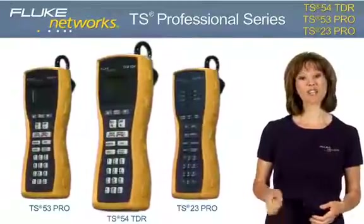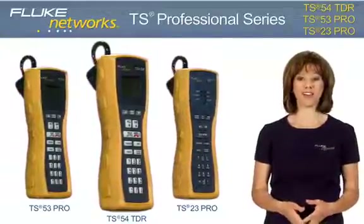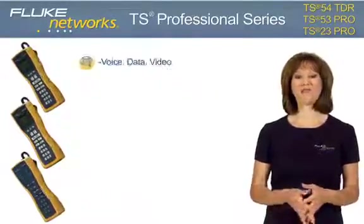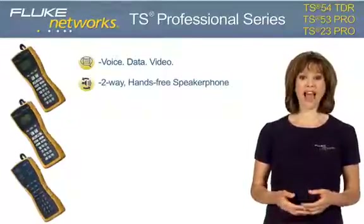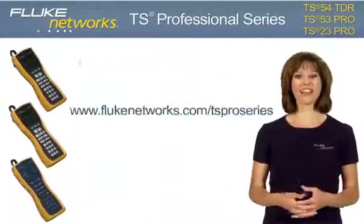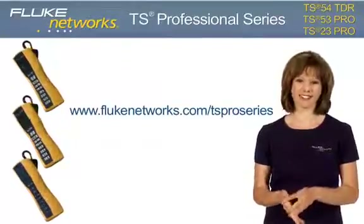The TS54 TDR, TS53 Pro, and TS23 Pro deliver voice, data, and video professionals and communication service provider technicians the essential test solutions for today's high-speed networks. These next generation test sets lighten the tool belt by combining testing functionality into one professional tester for a complete voice, data, and video test solution. They offer a significant weight and price reduction over existing products. All three models deliver a two-way hands-free speakerphone, headset compatibility, an extra-large belt clip, and a three-year warranty, as well as the latest advancements to our best-in-class RainSafe, DropSafe, and DataSafe technology. For more information, visit flukenetworks.com/TS-pro-series, and keep an eye out for more new and exciting products. Thanks for watching.